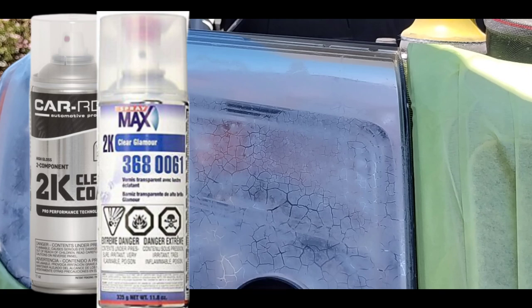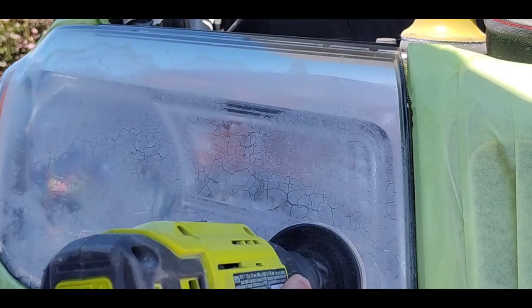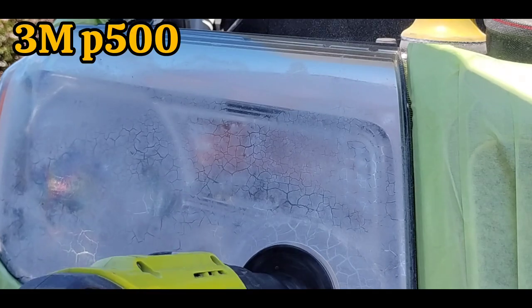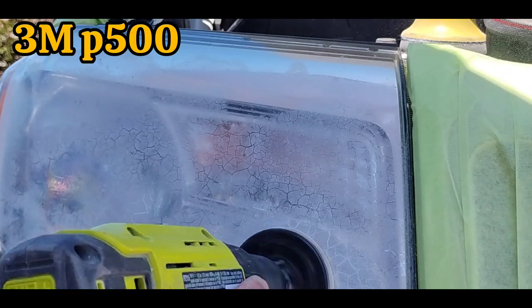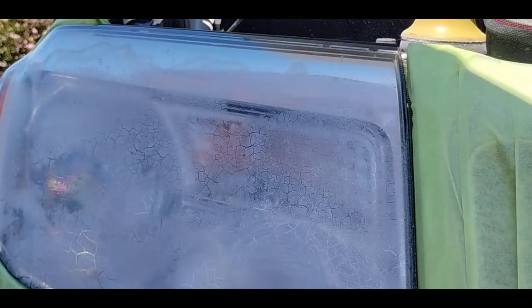Sometimes you can do a light with 2K clear and it looks perfect. It'll look fine for a while, but then through the elements, the sun, the heat, the cold, different things start to happen.